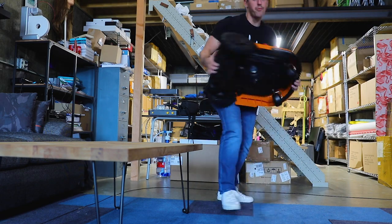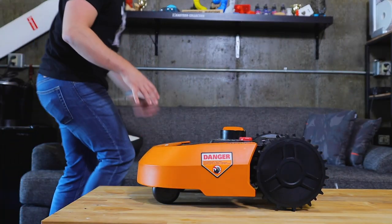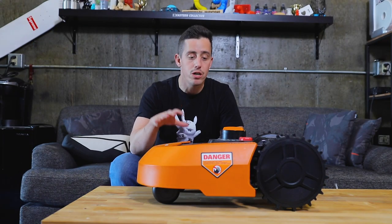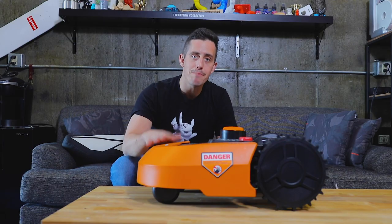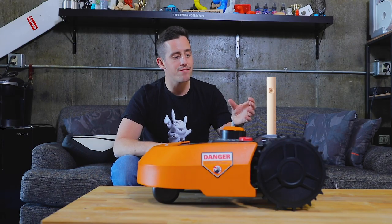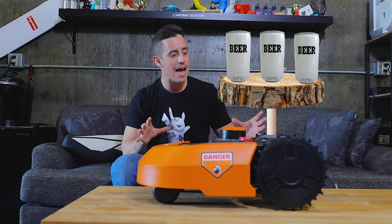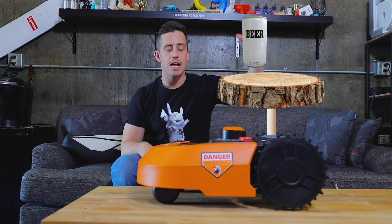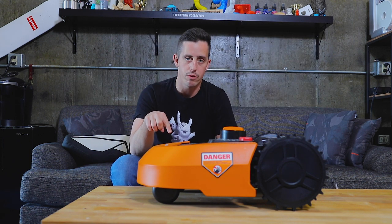My thoughts for this project with the Worx Landroid is that I want to turn this thing into my own personal bartender while it's mowing my lawn, because that seems unnecessary enough, right? Coming up from the base of the machine, I want some sort of shaft that holds up a shelf, and on that shelf we're going to have a bunch of beers so when the Landroid passes you in the lawn, you can reach down, grab a beer, and have a nice cold one while this thing does all the work for you.